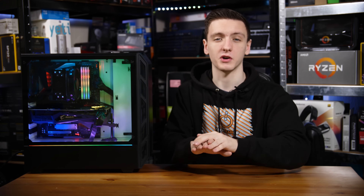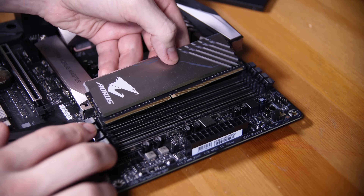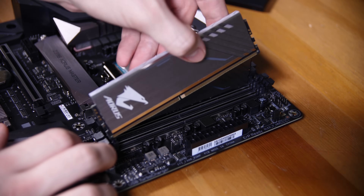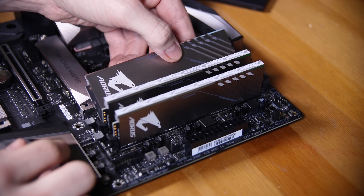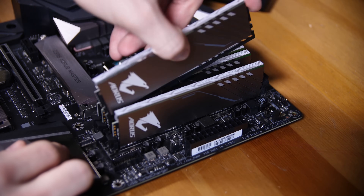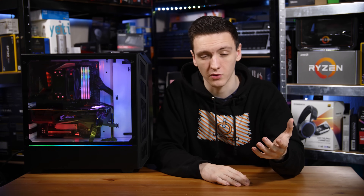Next up, I'm going to install the RAM, and this is pretty easy. Just open up all of the latches on the sides of the RAM DIMMs, then align the notch in the modules with the notch in the slot, line it up, and push it in gently — or with a fair bit of force, but evenly on both sides — until you hear it click. Do the same for the rest of the modules, and if you like, the demo modules too.